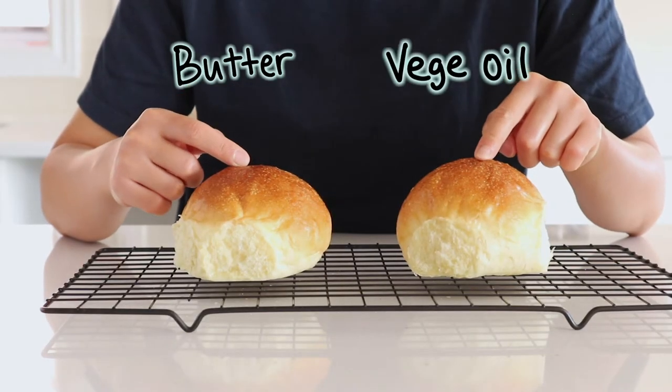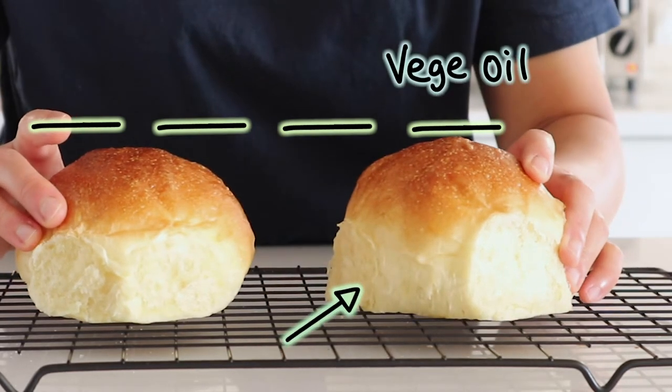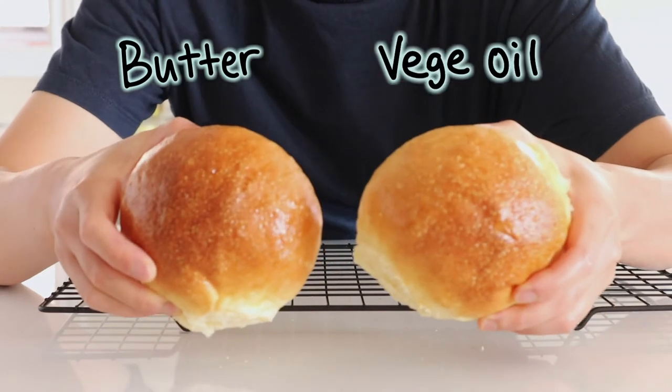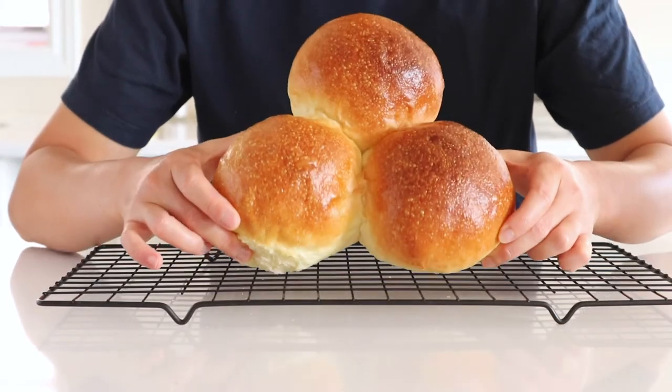Part two — let's compare our buns. First we'll compare the appearance. Looking at the two buns, if I draw a straight line I can see that the vegetable oil bun is taller compared to the butter bun.